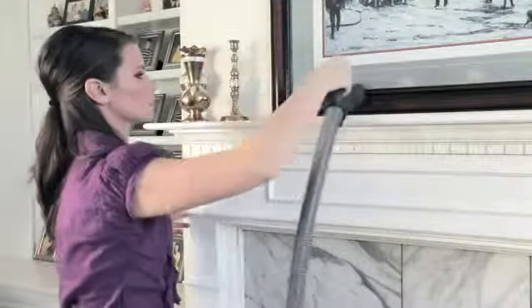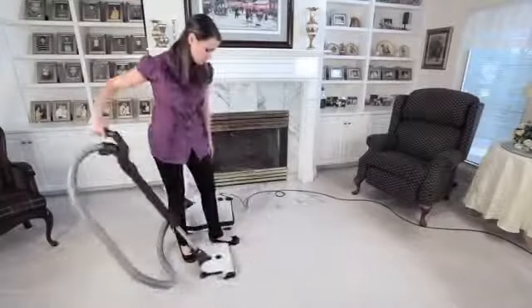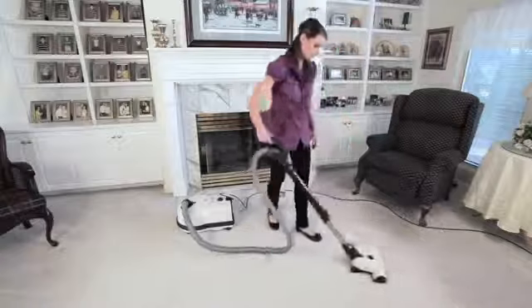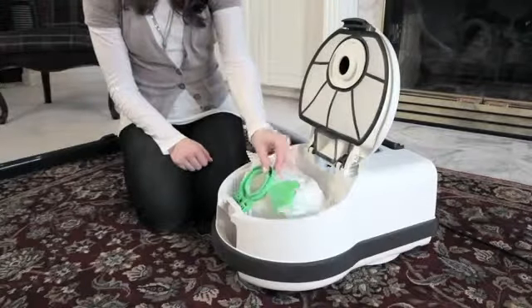It comes equipped with three full-size attachments: a crevice tool, an upholstery nozzle, and a dusting brush, plus a hard floor parquet brush — all of which are conveniently stored on board and ready for use at all times. The D4 also boasts a 50-foot cleaning radius, along with a 40-foot power cord that automatically retracts at the push of a button.